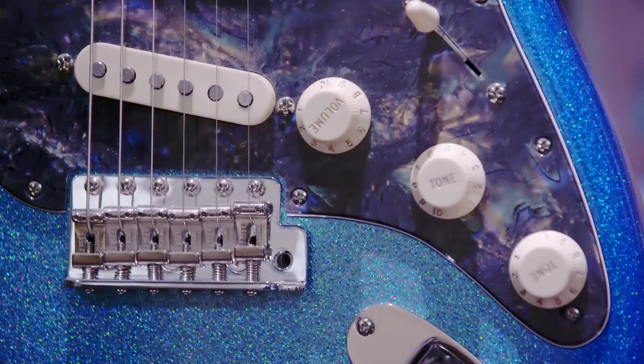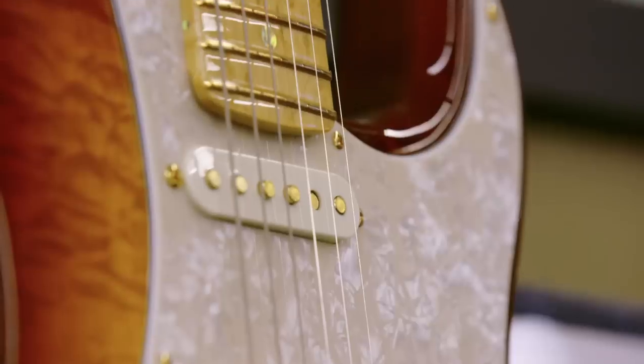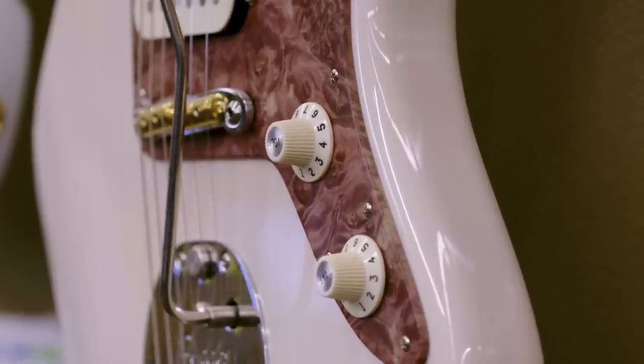We're making dreams for people. Some people save a lifetime for these guitars. So I'm really compelled to put my best into every guitar I make.